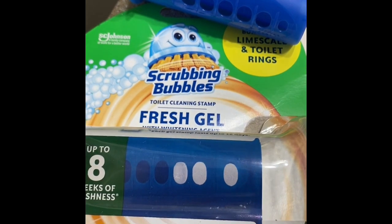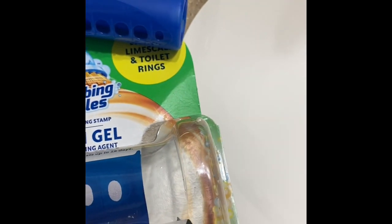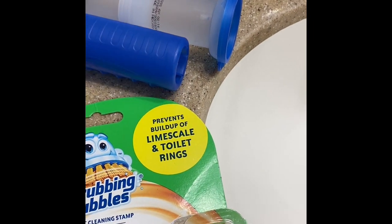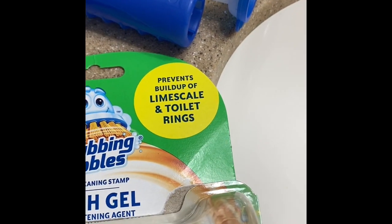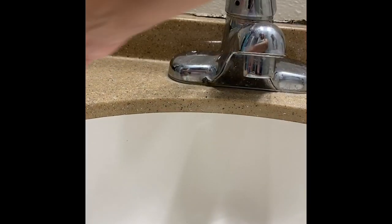It does come with the applicator, the gel tube, and a cap. From what I read on the back, it seems pretty easy. It also says it prevents buildup of limescale and toilet rings. So let's get started on how to apply it.